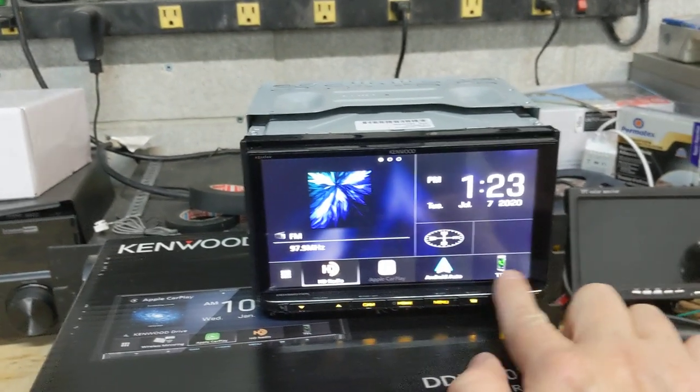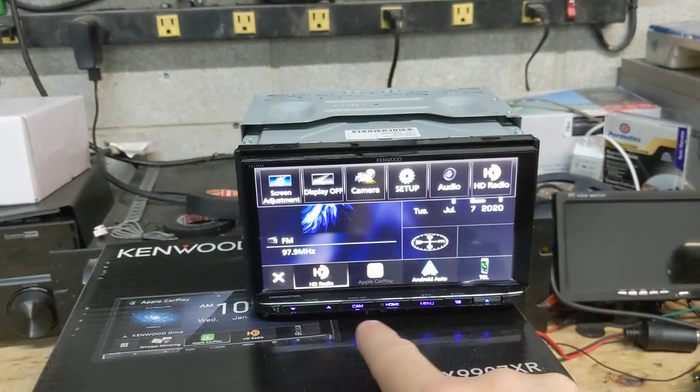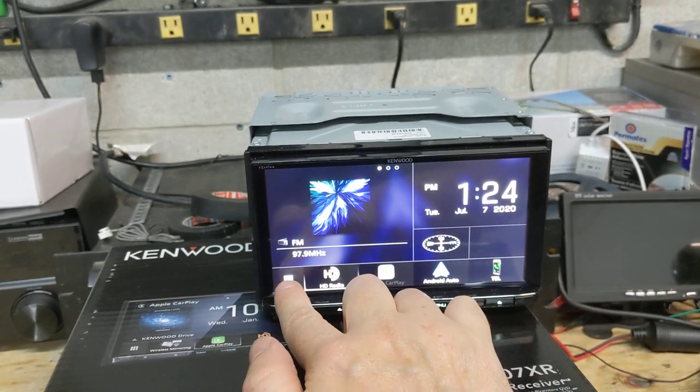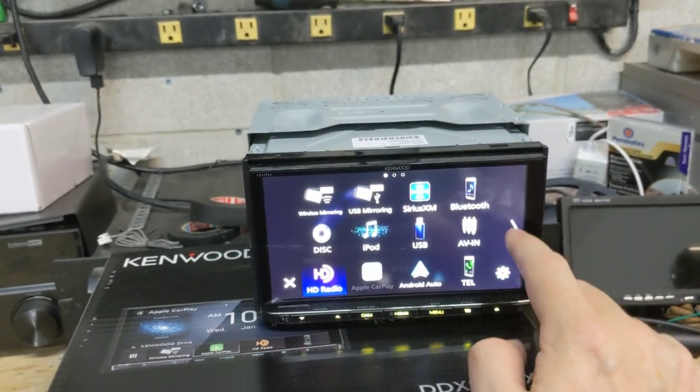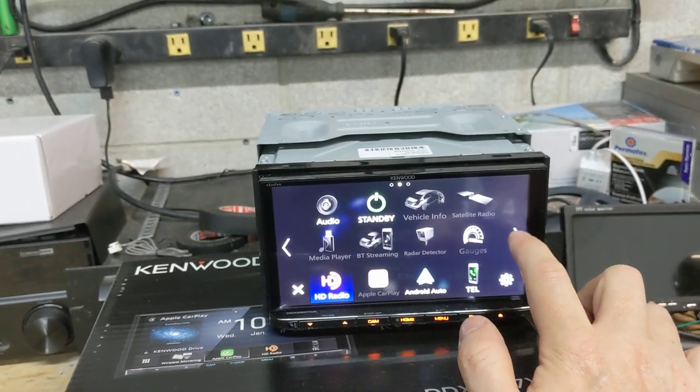You can also change what's down here on the home button. You've got a hard menu button for your audio setup and for your camera setup, as well as your home button which takes you back to the home screen. These are the other apps that you have access to — all grayed out because I have it hooked up on my bench right now.